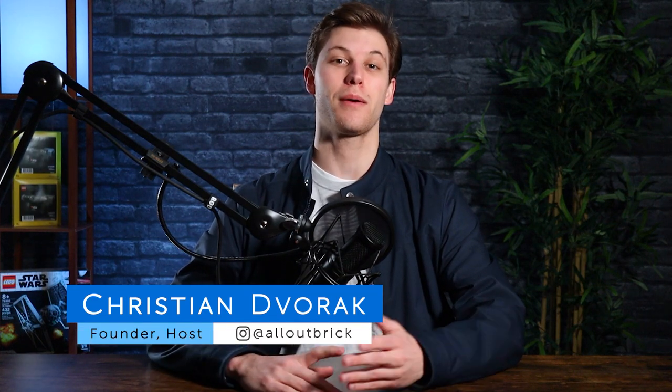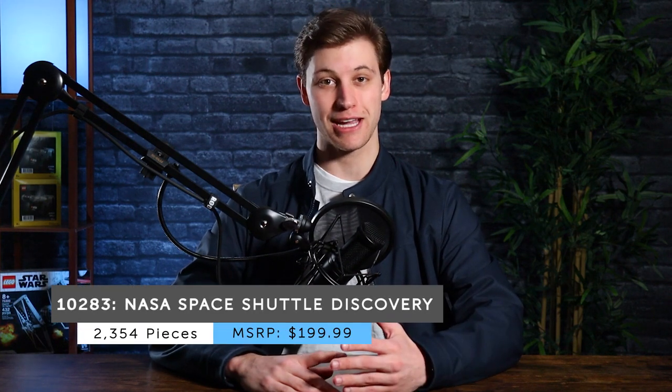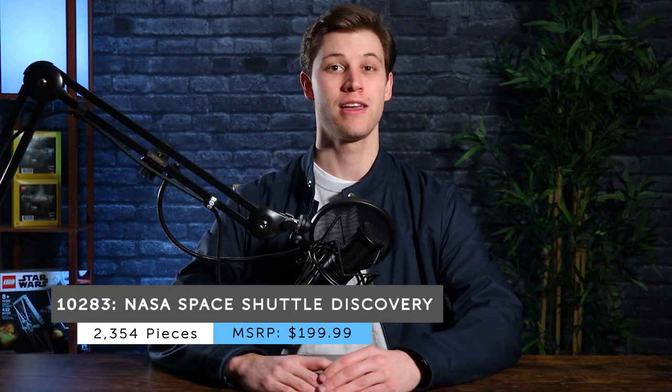Hey everyone, I'm Christian from All Out Brick. If you're a first-time viewer, welcome to our channel, and if you've seen us before, welcome back. In this video, we're going to be reviewing the NASA Space Shuttle Discovery set that was released by LEGO in April of 2021. This set was released as an addition to the space theme, but more specifically as a complementary piece to the other NASA sets that LEGO has released lately.